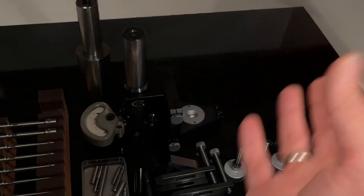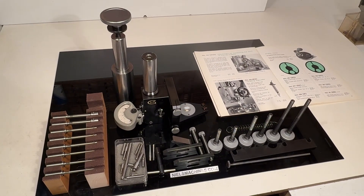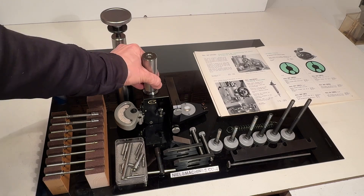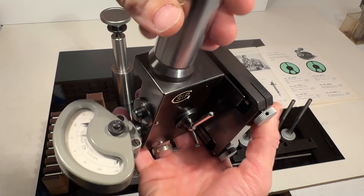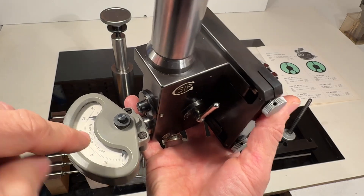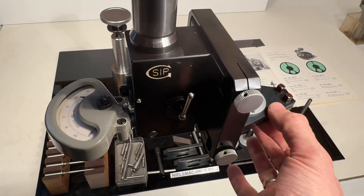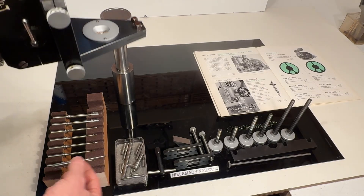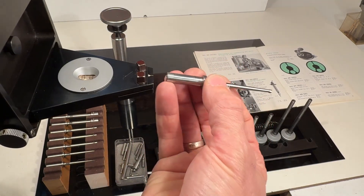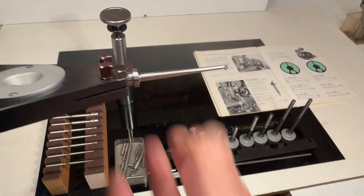I'm going to show you around — it's complete and in very good condition. This is the main body, here's the measurement clock where one division is one thousandth of a millimeter, and I can put the probe in here and connect it. This one here is for small pitches.